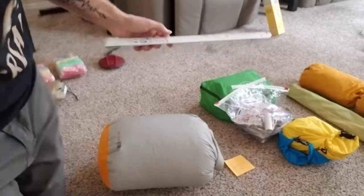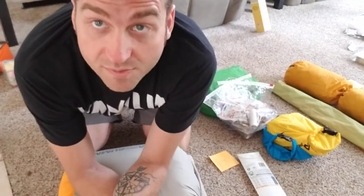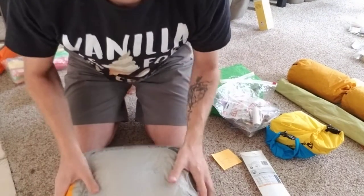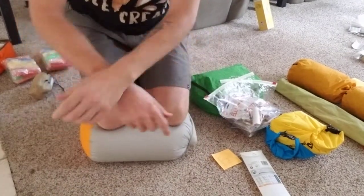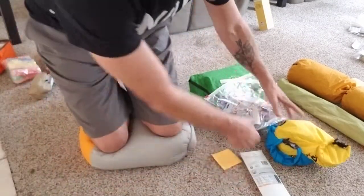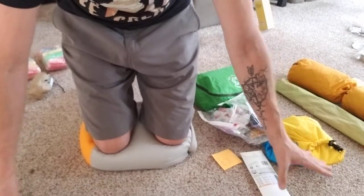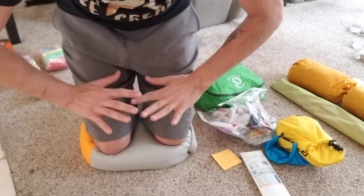I'm just going to demonstrate what he does while I explain. So basically he said just stuff your sleeping bag in the sack, do your best, close it, and then kneel on it like this. Now he's busy doing other things — putting things back in ziplock bags, making sure everything's good. The whole time this membrane is letting air out and this is slowly flattening.